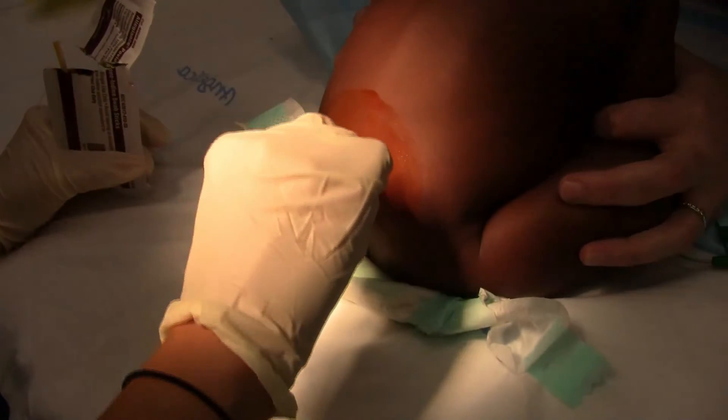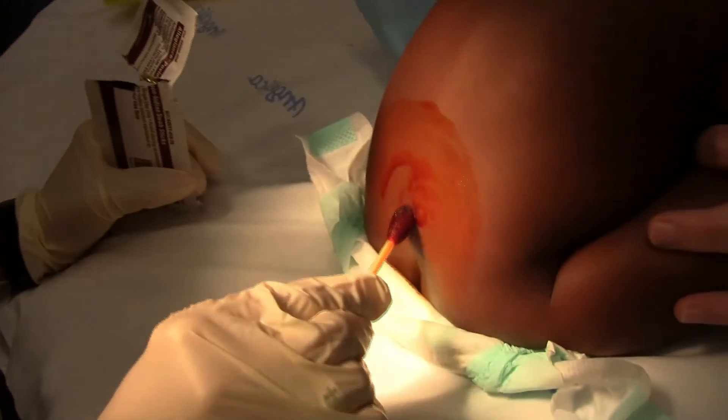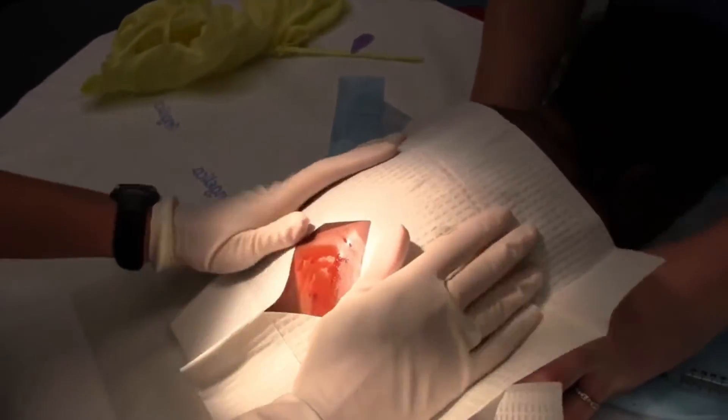Allow the antiseptic solution to dry thoroughly before proceeding, as many antiseptics, like chlorhexidine, achieve maximum germicidal effect when allowed to dry. After the solution has dried, sterile drapes are to be placed around the puncture site, allowing a sterile environment to perform the procedure.